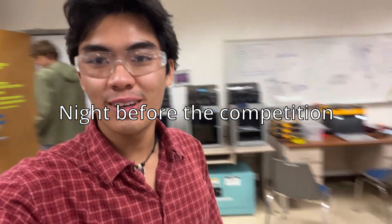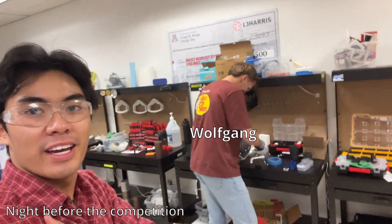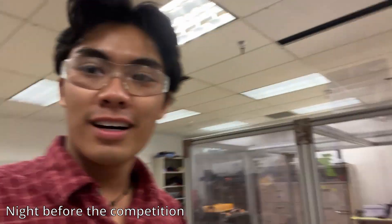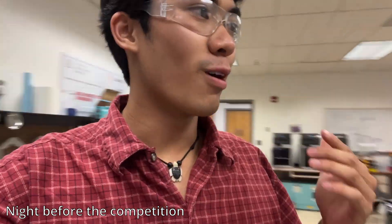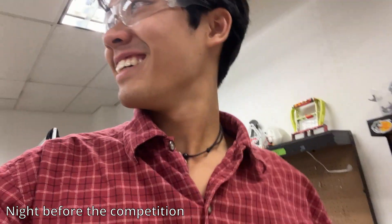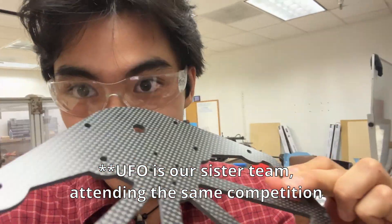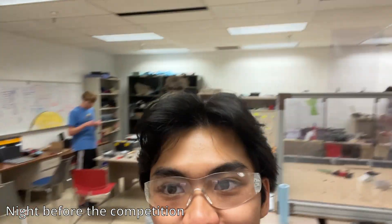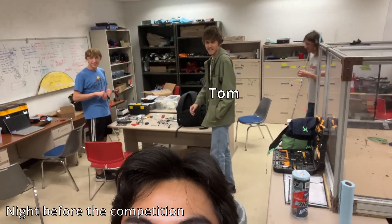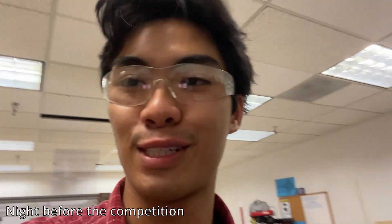Hey guys, we're back in the shop — got a little shop tour. That's Tyler, this is Wolfgang, Jordan's over there. We just got all of our parts in and we're almost ready to start putting it together. Carbon fiber plates — so clean. Here's Tom. Say hi, Tom. We'll get back to you with a time lapse of us building the bot.